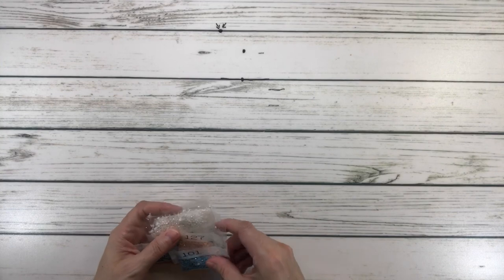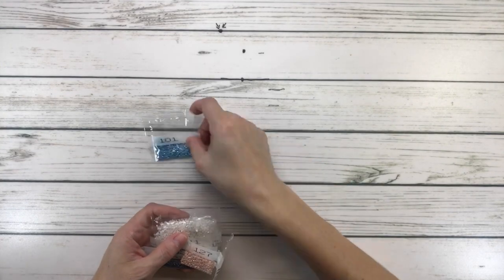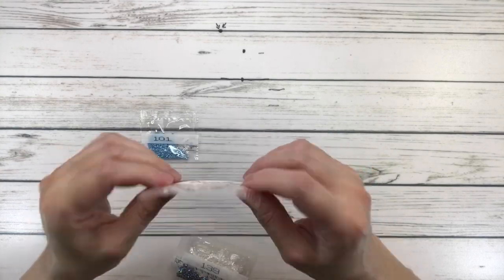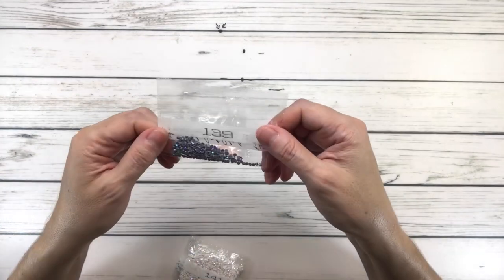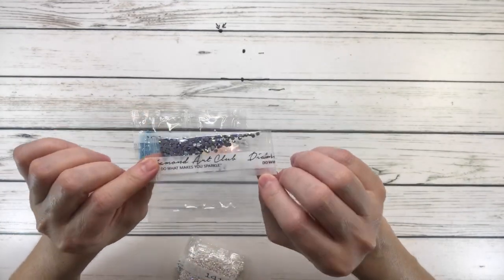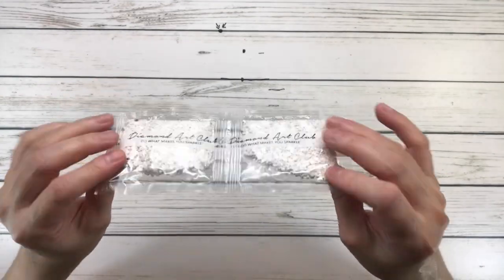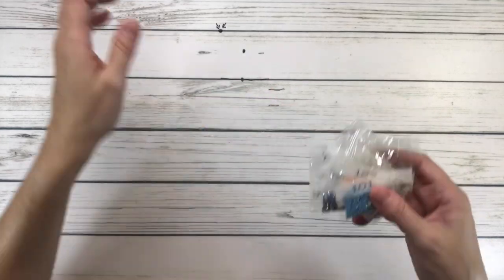Now let's bring out the AB drills — there are four of them. 101 AB is a very pretty blue; 126 AB and 127 AB are like a peachy color; 139 is like a blue-gray; and 141 — two bags — is white. Now we're going to bring back the painting and see where these beautiful ABs belong.